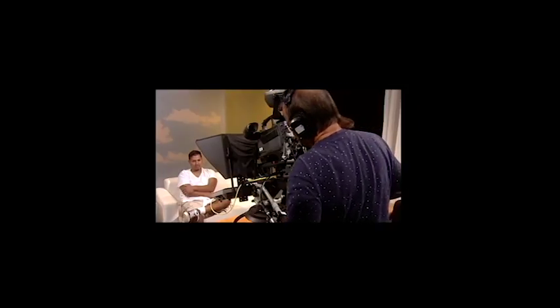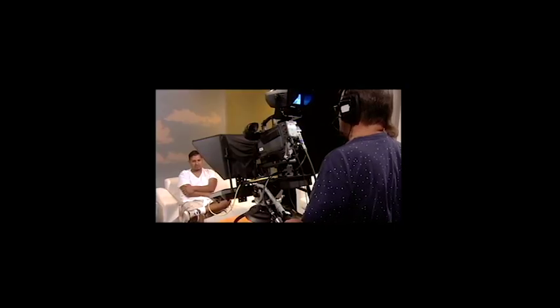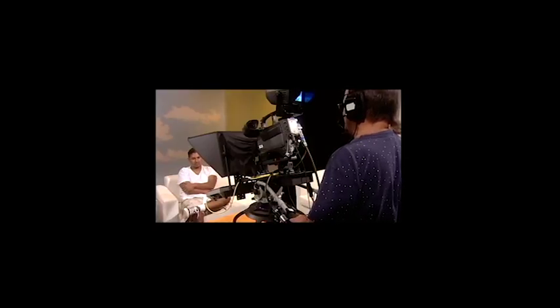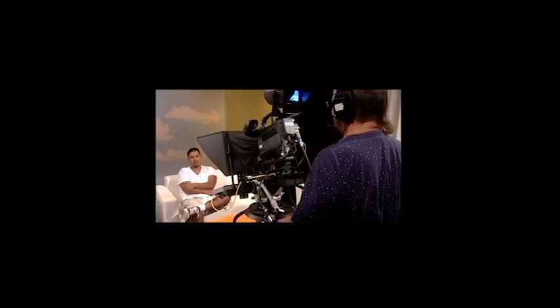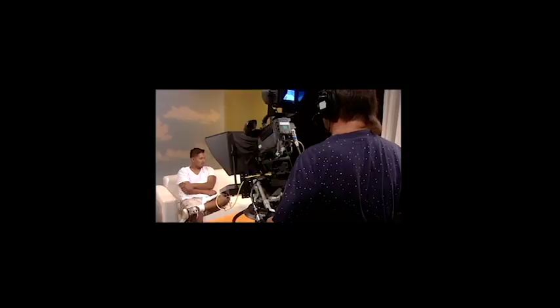Frame it so that the subject is looking at an interviewer or where an interviewer might be, and give them proper headroom and look space. I'm going to have the interviewee on the left-hand side of the couch, so I've framed it. We have headroom and we have look space for the subject to speak into.